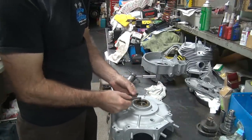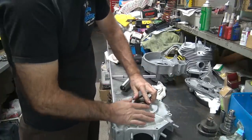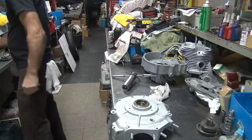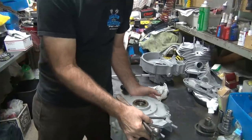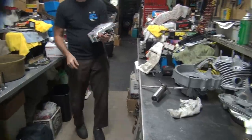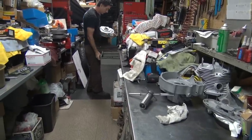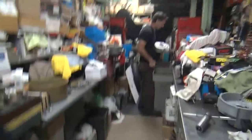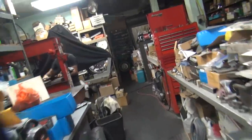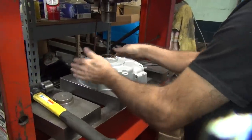It looks basically like a single lip seal here even though it's kind of got a second one. We're going to get this nut in here and tighten it down first. These motors are backwards compared to big twins — we've got to put this in there first, then put the motor together. Otherwise you can't torque it. I'm going to use official tools here.